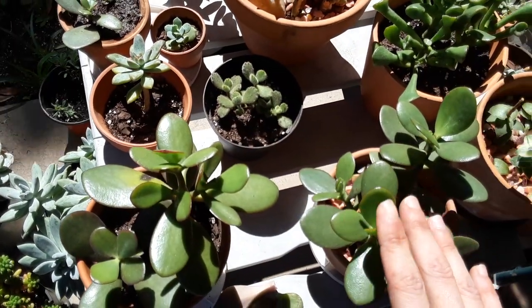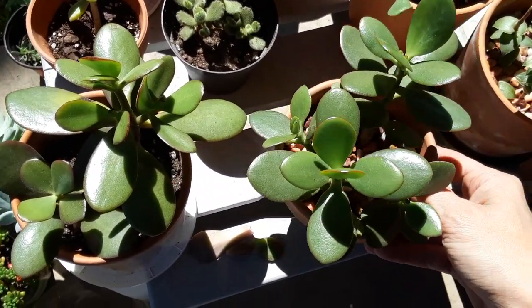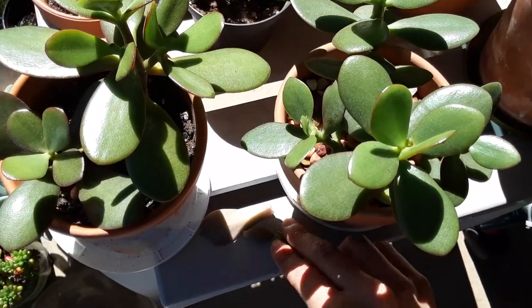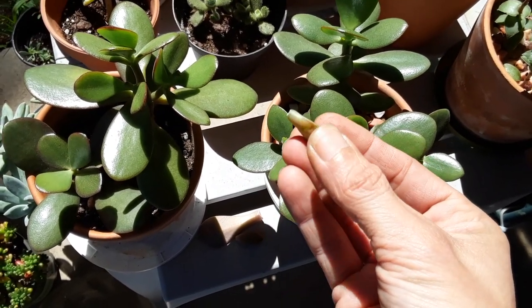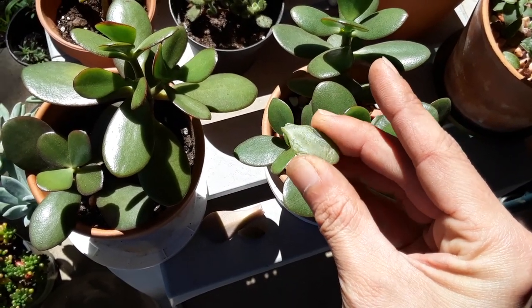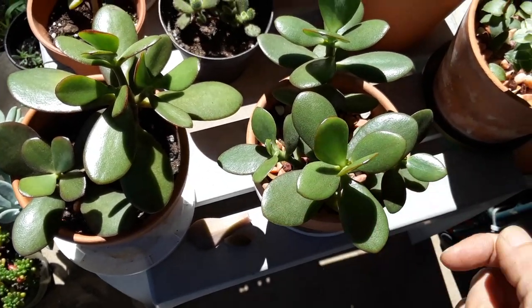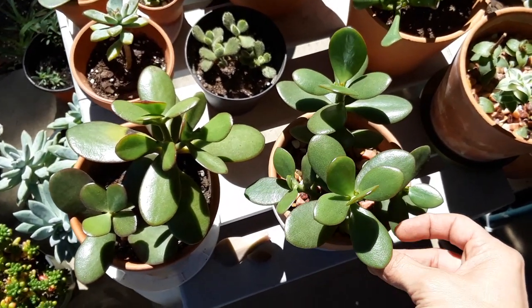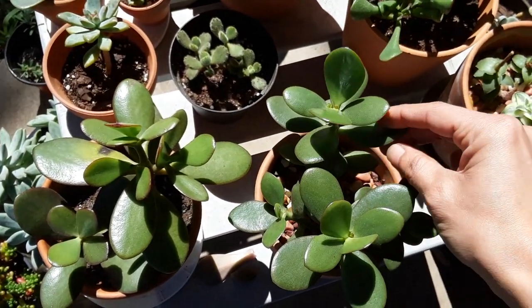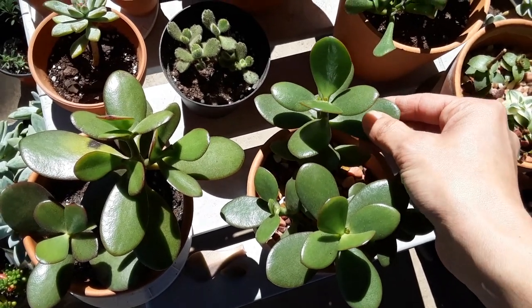So this guy's going to tolerate a little more waterings than this guy. These are my jades, and these get watered in the summertime maybe once a week to twice a week depending on the climate. I plucked this little leaf off the bottom so you can see what wrinkling looks like. This leaf is really starting to wrinkle, and when I squeeze it, it's not exploding — you can see it's really wrinkly. These leaves are still really nice and plump, and when I squeeze them you can feel they're starting to lose a little bit of water.